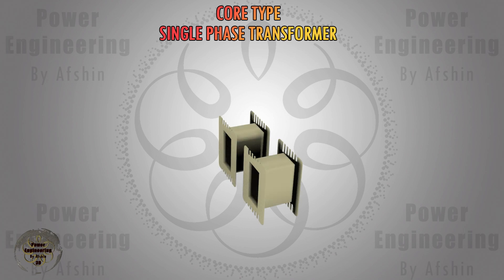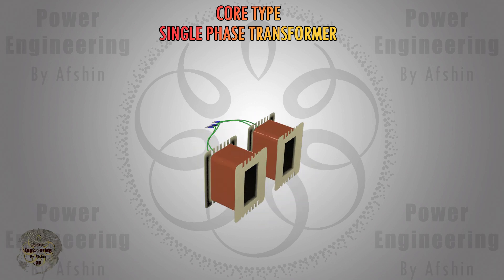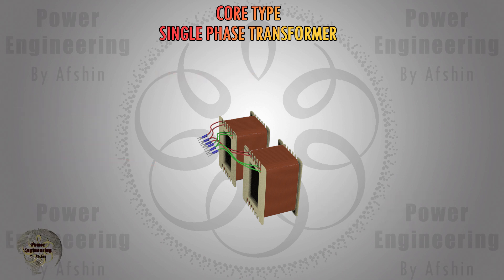Now the core type transformer is being assembled. This type of transformer utilizes two bobbins, each winding half of the primary and secondary coil wires to reduce leakage flux. For each coil, insulation tape is used between the primary and secondary coil wires. After the insulation tape is wound around the coils, they place the iron core inside the bobbins.